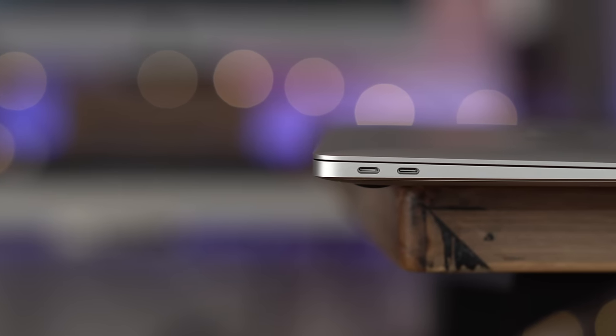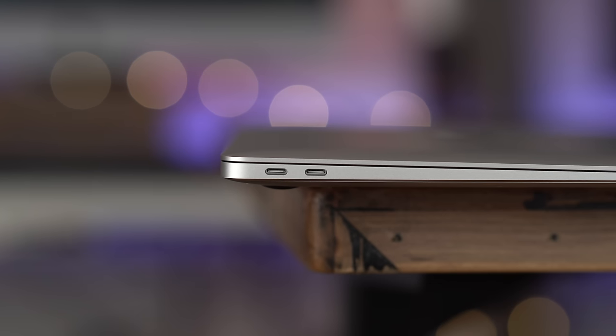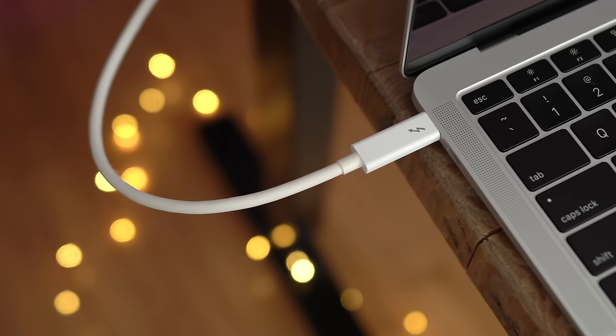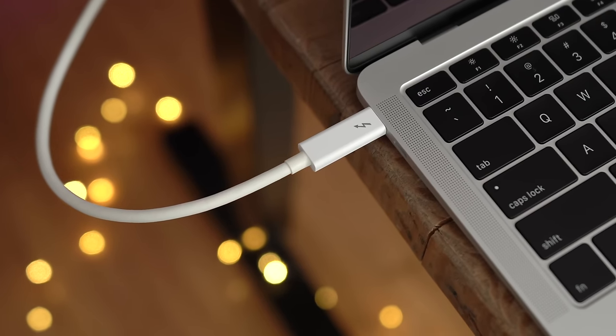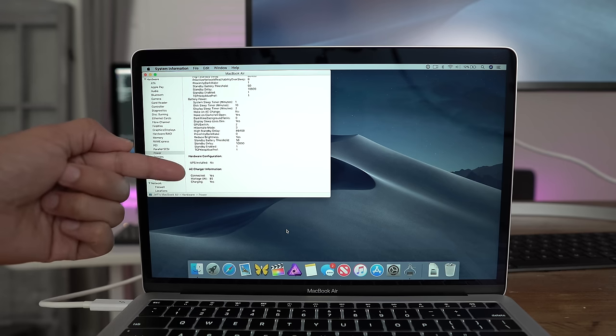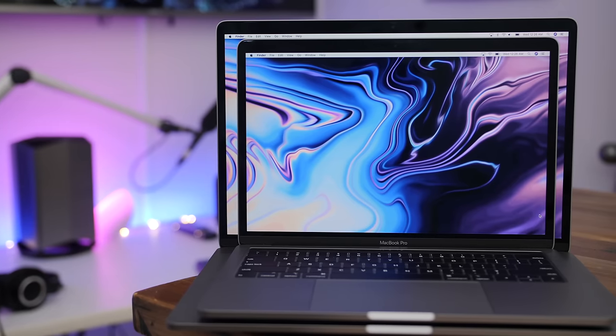Using Thunderbolt 3 offers ease of use with a single connection that does everything: you get full resolution, and it delivers power — it will charge a MacBook Pro even the most specced-out 15-inch model at full speed. With the Thunderbolt 3 connection, you also get full power delivery to a MacBook Air, and you can use those USB-A ports on the back of the monitor.